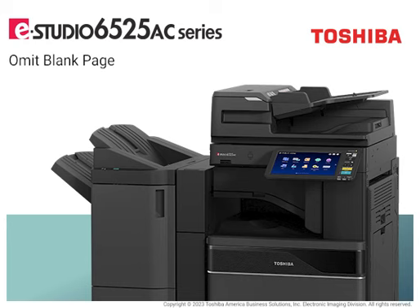Omit Blank Page is an intelligent and environmentally friendly feature that allows you to remove all blank pages of copy jobs. This feature is also available when scanning documents to remove unnecessary blank pages and reduce scan file sizes.